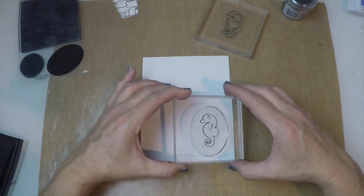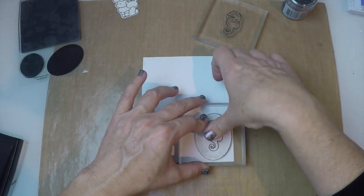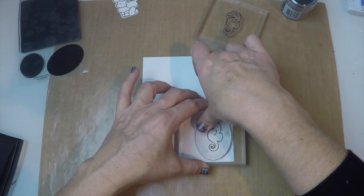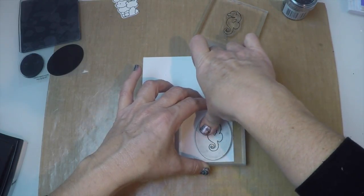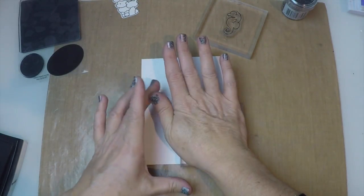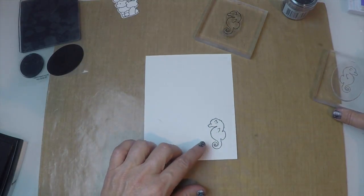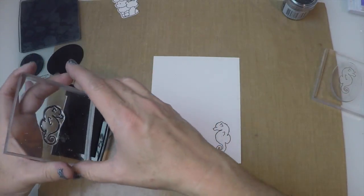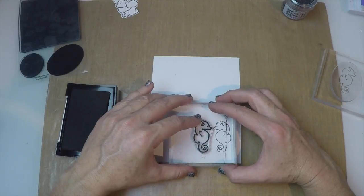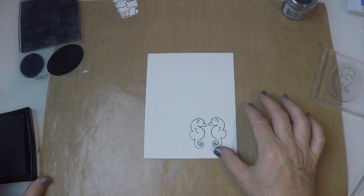I can take that now and place it on my cardstock wherever I want to place it, and just give it nice pressure all the way around so that you're getting your ink on your card. Now I'm going to pull that straight up — look at that, a perfect image! Then I can take my stamp and have it facing the other little seahorse. How cute is that? Isn't that perfect?